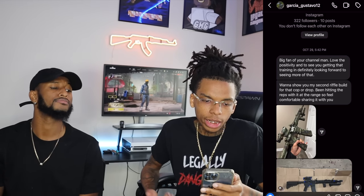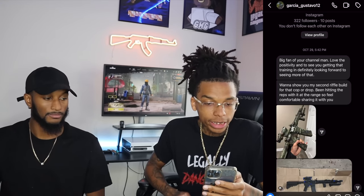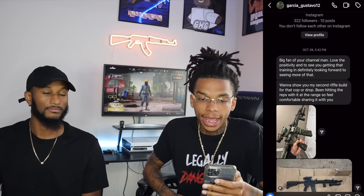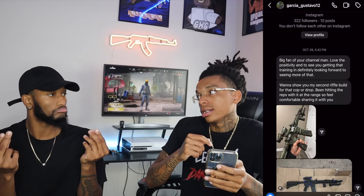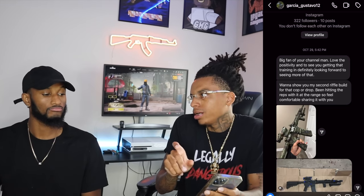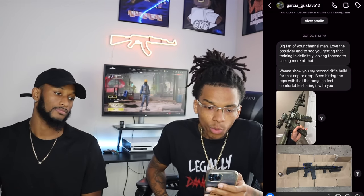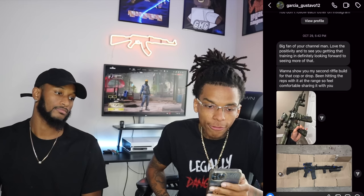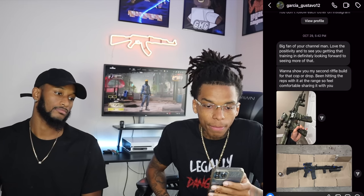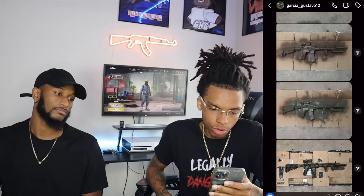Alright, first up we got Garcia Gustavo 12. Big fan of your channel man, love the positivity and seeing you getting that training. Definitely looking forward to seeing more of that. This way in October 29th, we really just switched our content up a little bit to do more training. He said he wants to show us his second rifle build for that cop and drop — been hitting the reps with it at the range, so he feels comfortable sharing it.